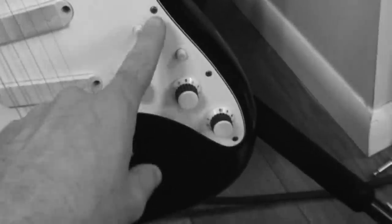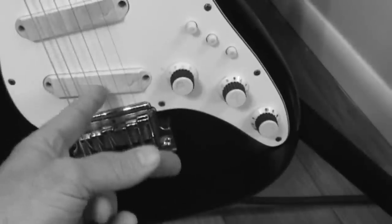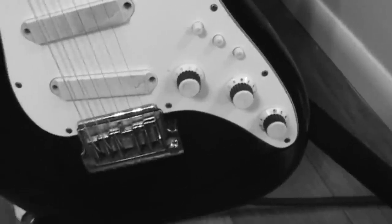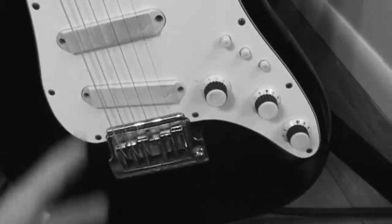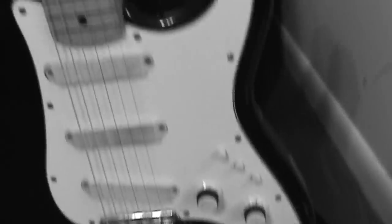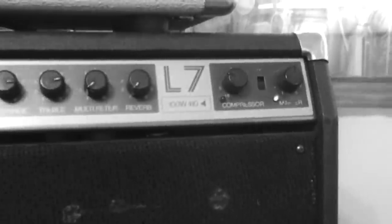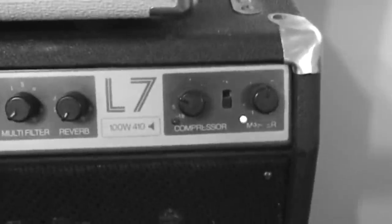The only time I ever used just exclusively the bridge pickup was for the "Far, Far Away" posting. Short of that, I always use these two. You've got the push-button thing — anyways, that's the guitar. That goes into the L7, made by Norlin, distributed by Gibson.